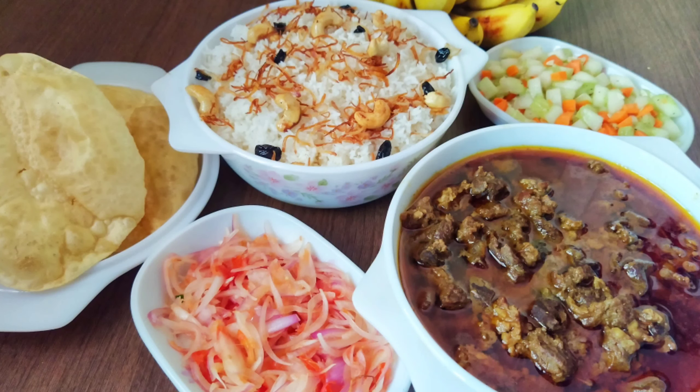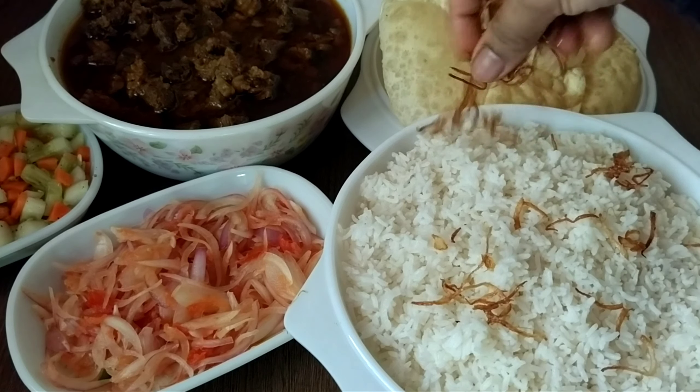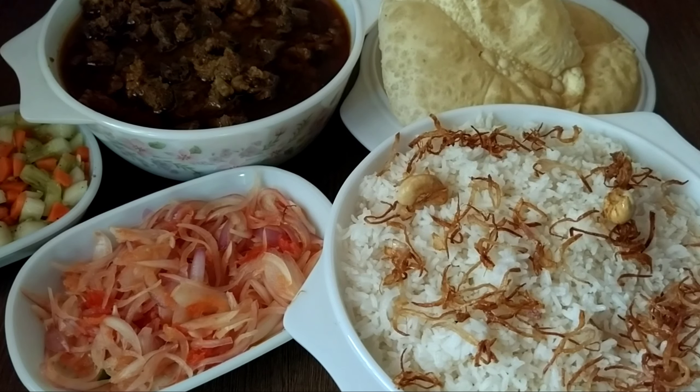Welcome everyone. I am doing a video. This is a perfect item for nature. You can have some chicken.